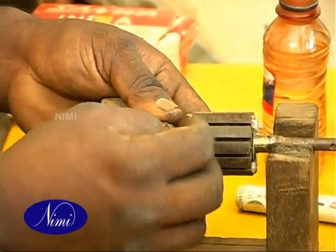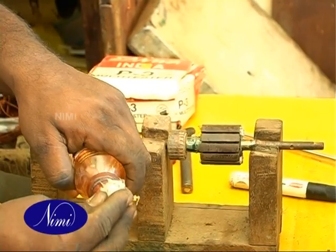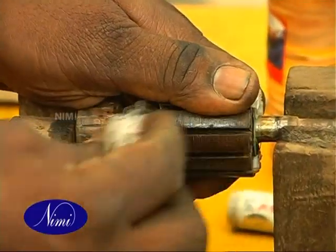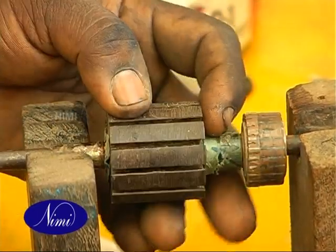After removing the old winding, clean the slots thoroughly with thinner. Inspect the core for roughness or irregular spots.